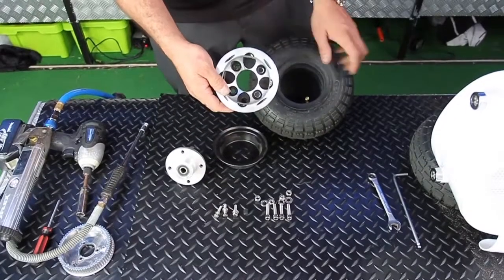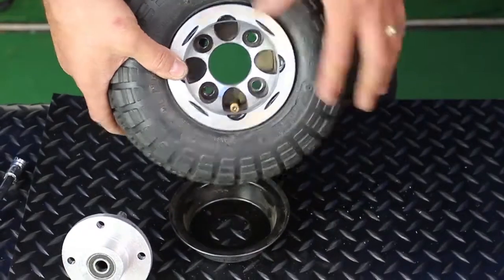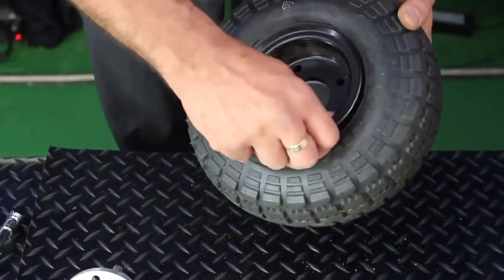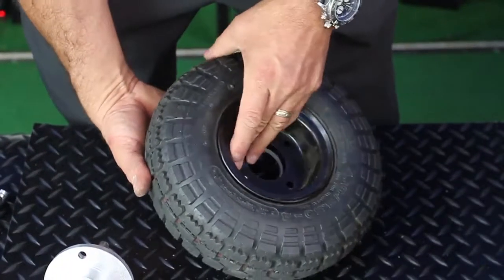Locate the space for the valve and place that over. Ensure that the reverse and all the holes match up, and proceed to place all the nuts and bolts back together again.